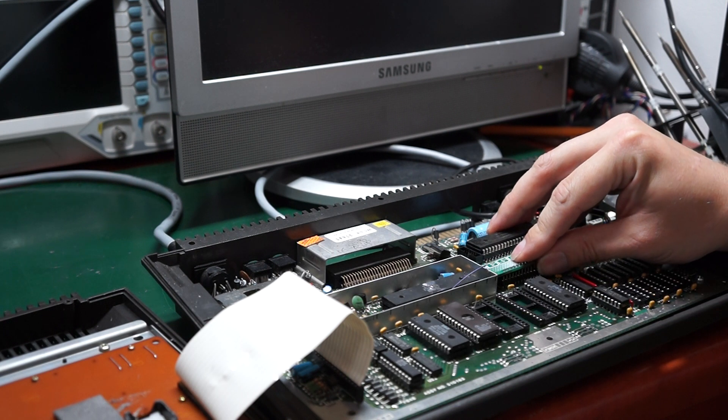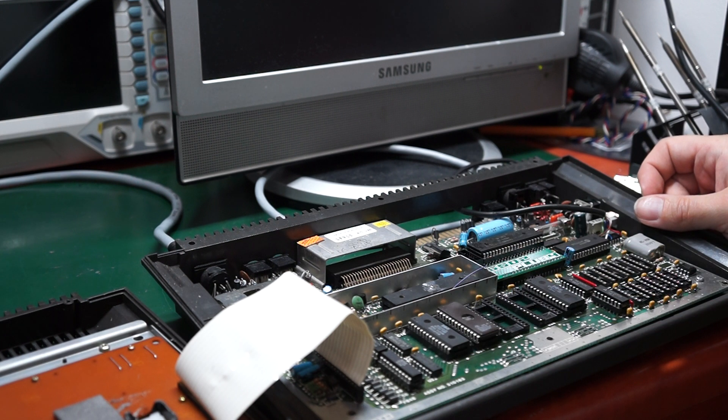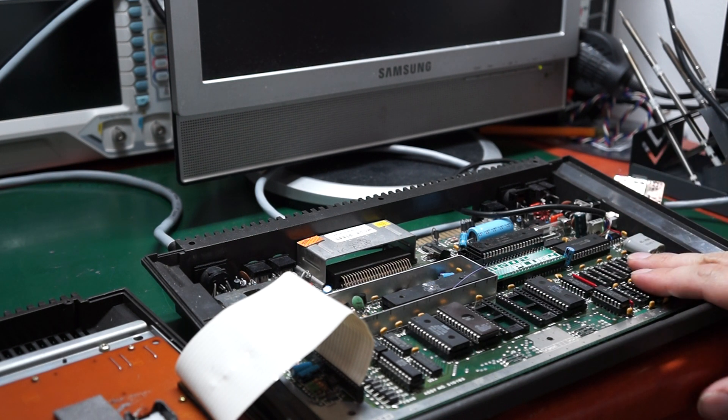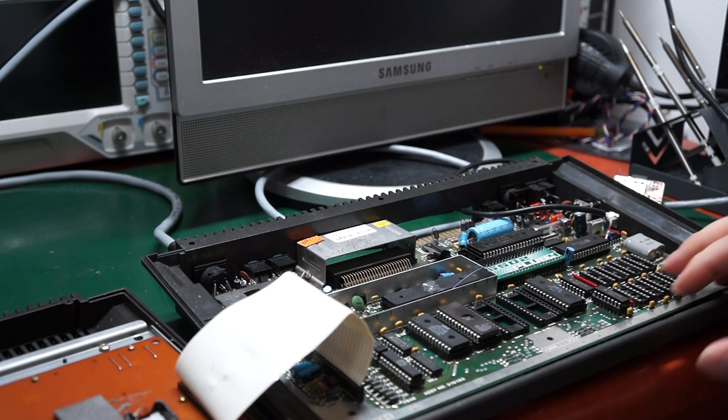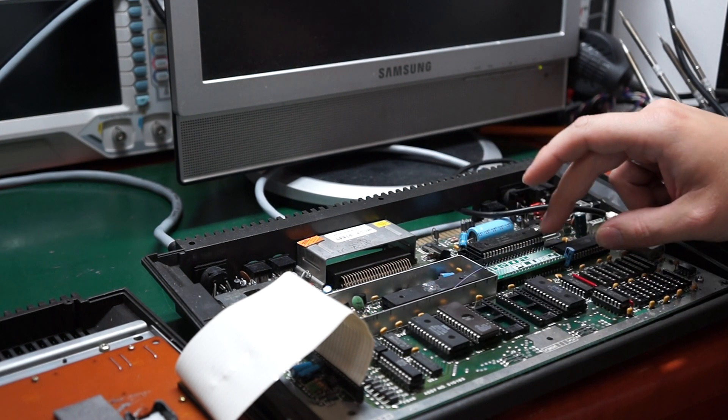Since there was some space left on the board, and being an Atari user rather than a Commodore user, I thought 64K base RAM is not enough. So I put in 256K of static RAM and implemented a HANS-type memory expansion. All you need to do is pull the old RAM chips out and connect the common address strobe from the TED chip back to this board.